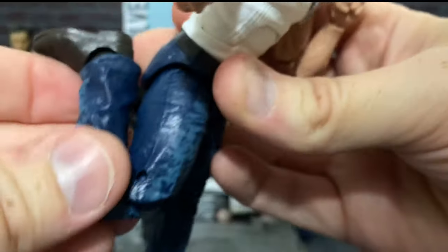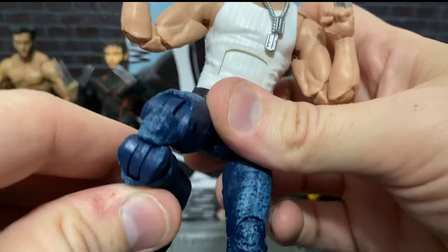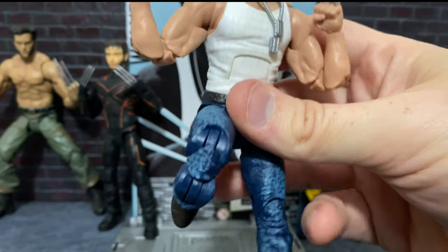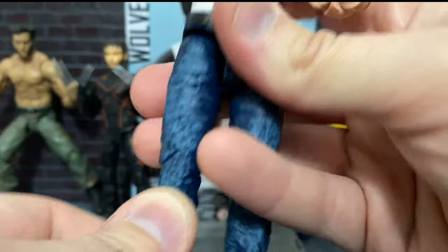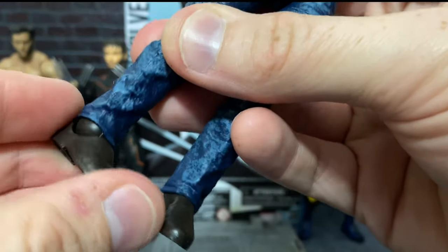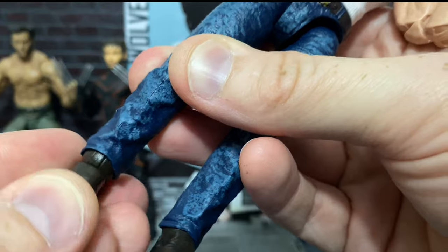We do have a great double-jointed knee. It looks a little weird when you have it like this and you have the one acid-wash part right there and the other parts are dark blue, but it still works very well. And then down here at the ankles, we have the great Marvel Legends ankle pivot.